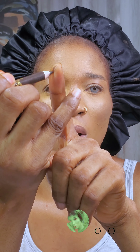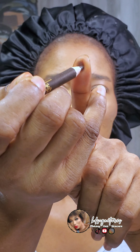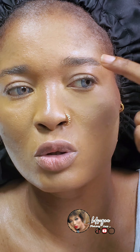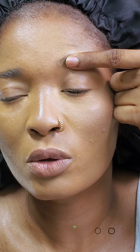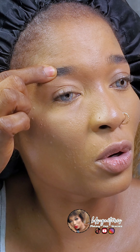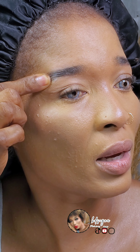Shade the inner part of your finger really well. Go ahead and don't start from the beginning part of your brows — start somewhere around here, place it on your brows, and drag to the point where your brow ends.